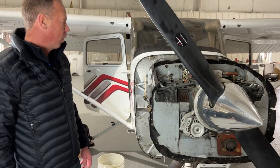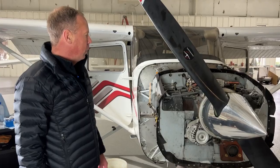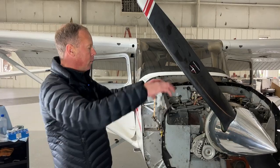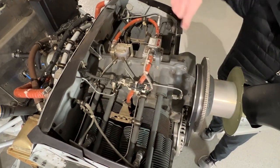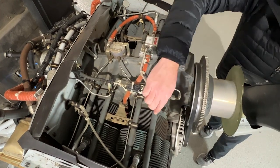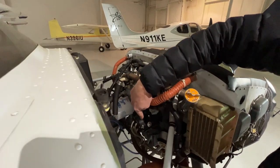This particular version is a Lycoming IO360 L2A. The I meaning injected, the O meaning opposed, meaning these cylinders here oppose each other. It's a boxer-type engine as people would refer to it in the automotive industry. The 360 being 360 cubic inches of displacement.